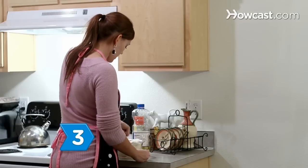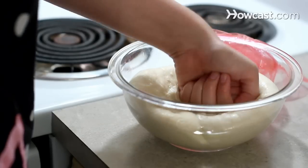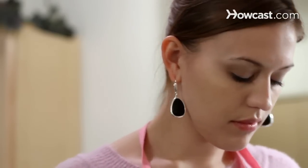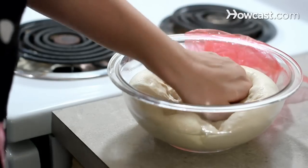Step 3. Punch the dough down. Use your hands to push all of the air out of the dough. This lets out some of the carbon dioxide made by the yeast, relaxes the gluten, and equalizes the temperature.